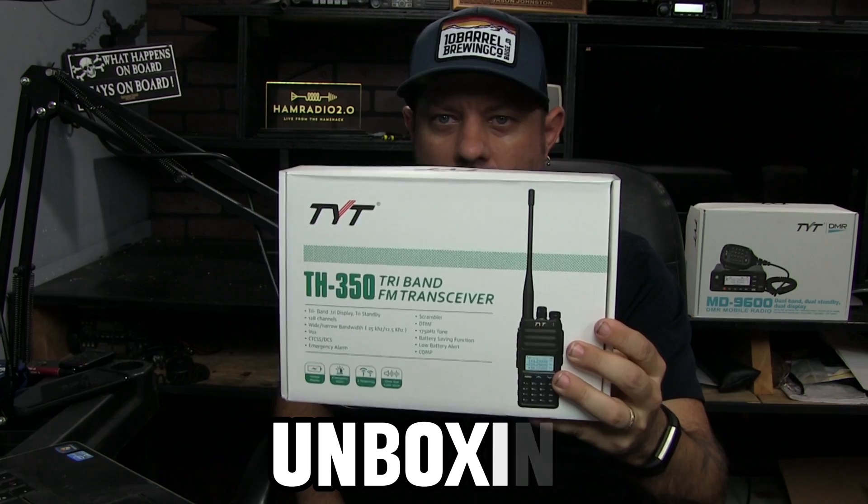Ham Radio 2.0 — good afternoon. Today's video is going to be an unboxing of the TYT TH-350, a new tri-band analog FM transceiver from TYT. On the front of the box it says tri-band, tri-display, and tri-standby.